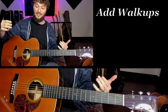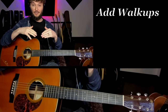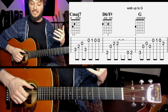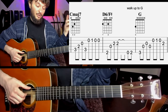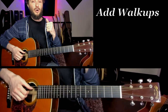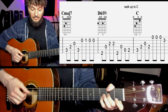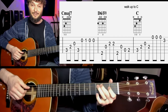Number three: we can add those walk-ups we talked about from the beginning. The walk-ups work best in measure 12 and measure 16, and then any times you're repeating those sections. It's really simple — just before we go to that G, we're going to do a walk-up to G, which is always the same: open, two, three. Same idea in measure 16, except this time we're walking up to C going into the chorus — open, two, three on the A string.